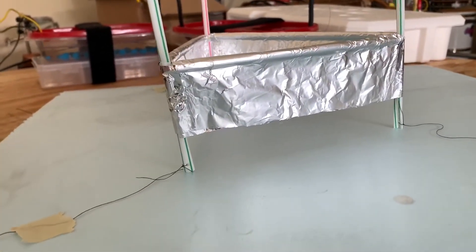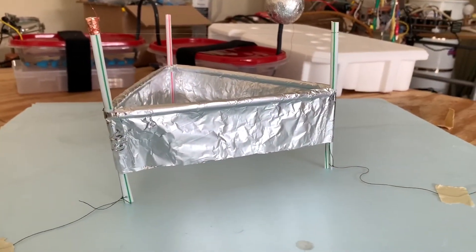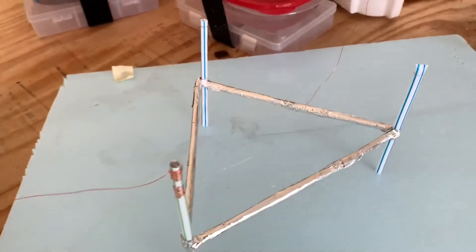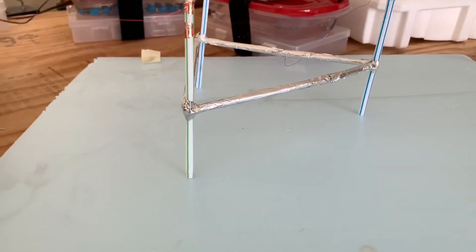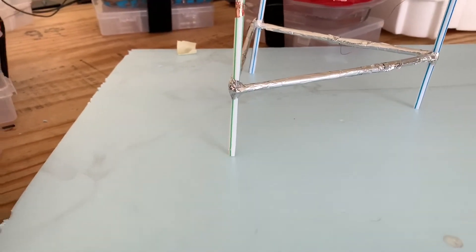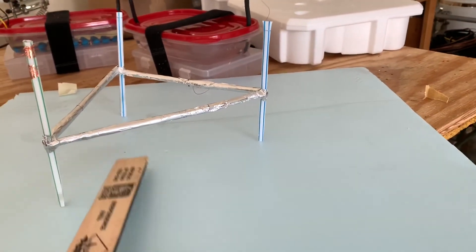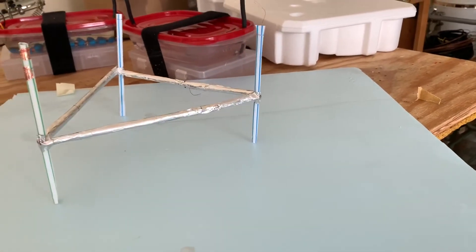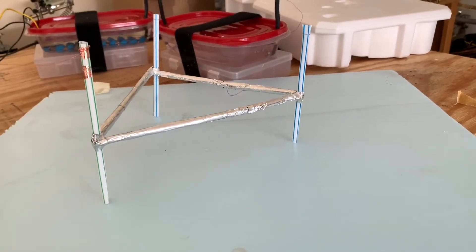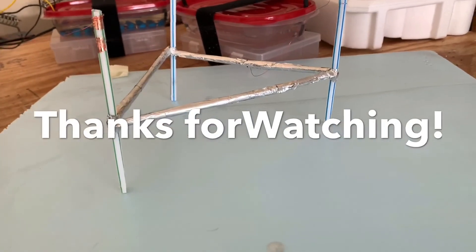Now let's try our other prototype, which does not have the foil skirt — it just has foil wrapped around the straw. It's all wired up and ready to go. I'm applying about the same voltage as before. It's really trying, and I can feel an ionic wind, but there is absolutely no lift whatsoever. So the foil skirt configuration is definitely necessary. Thanks for watching — please don't forget to like and subscribe.